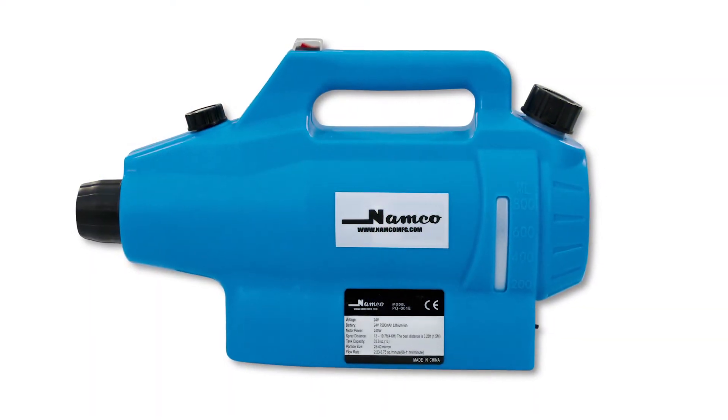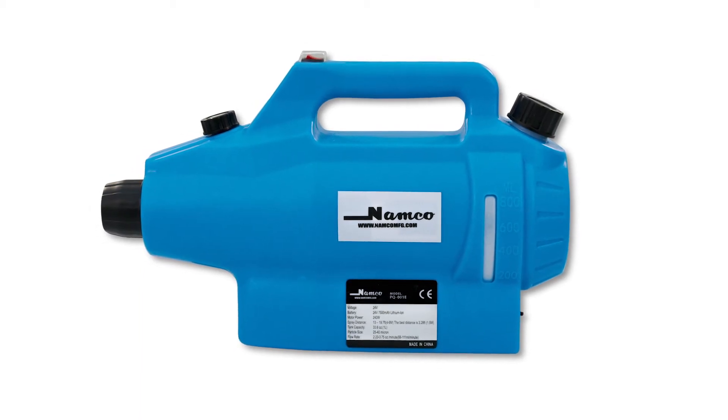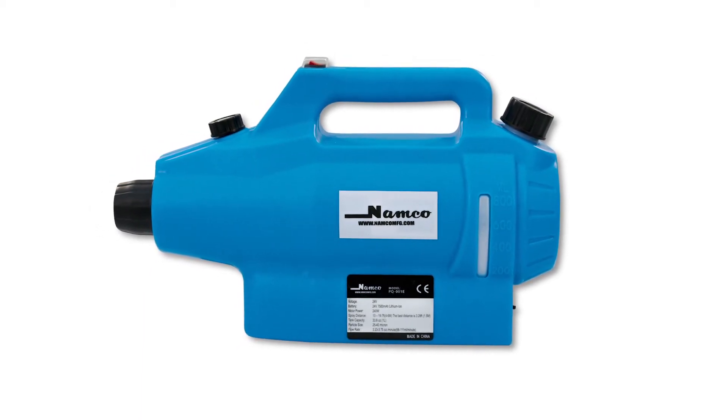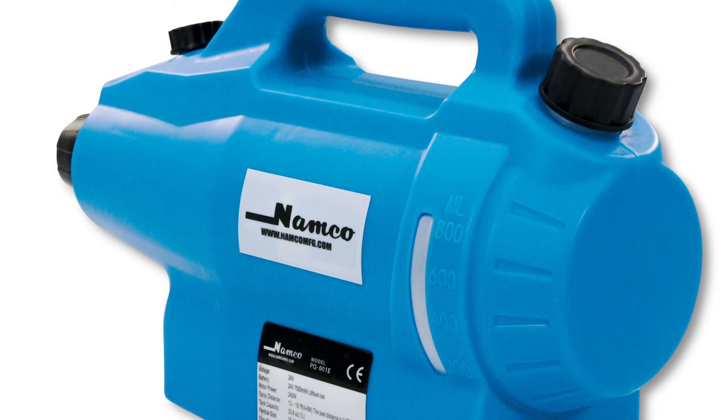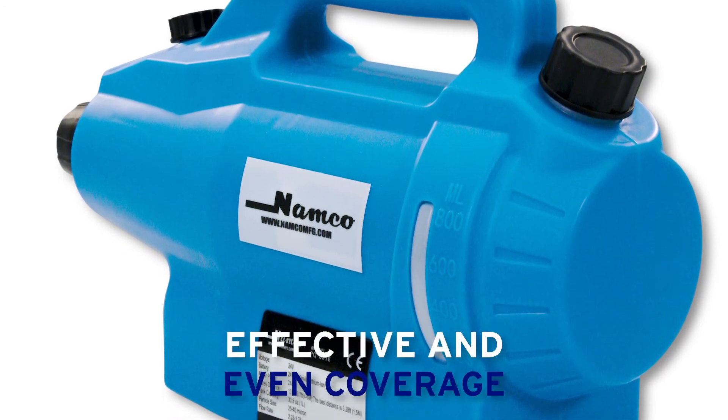Introducing Namco's electrostatic sprayer. This device adds an electrostatic charge to Namco's already superior cleaning solutions, allowing them to wrap 360 degrees on conductive surfaces with an effective and even coverage.